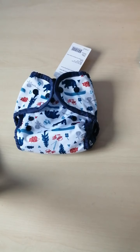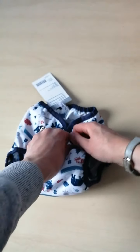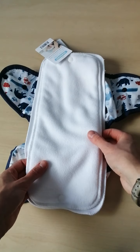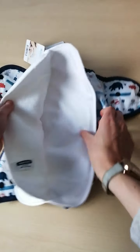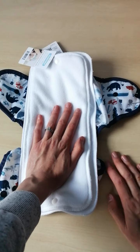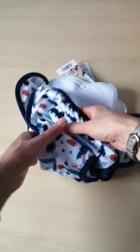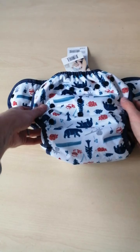Simple as, and no faffing about with fitteds or anything — a really good system. Same with a size 2, you can pop in a stay dry or use the natural ones and add your own fleece liner if you want. The stay dry has microfibre underneath, so paired with the 55% hemp and 45% cotton it's super absorbent. These are absolutely fantastic and I don't think people use them enough as all-in-twos — people just use the wraps, but with the duo inserts they're a really fab, quick, easy nappy. Highly recommend.